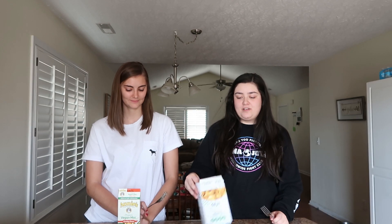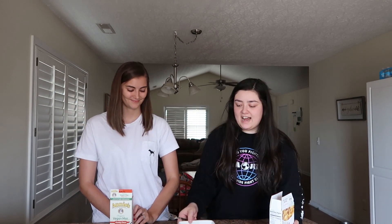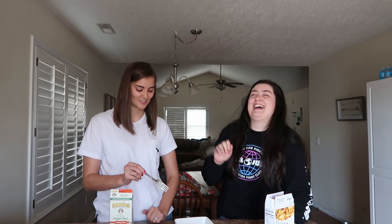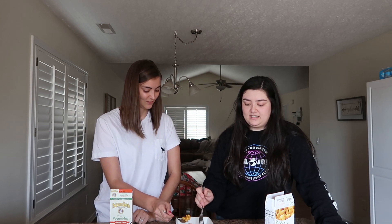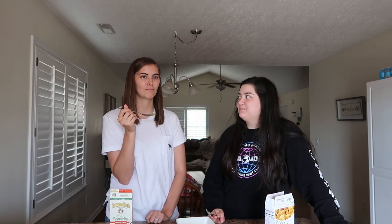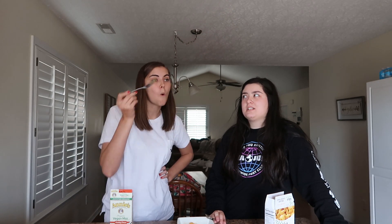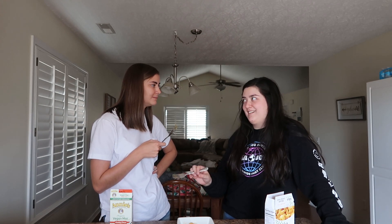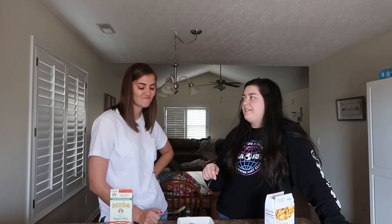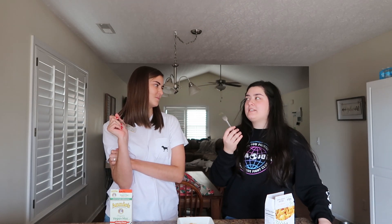So now we have our boxed mac and cheese. We're going to start with the Daiya — just the regular cheddar style. The Daiya one is just the noodles and then a cheese sauce, whereas the Annie's comes with cheese powder and you have to add milk and butter like normal mac and cheese. I've heard that Daiya is pretty gross in comparison to a lot of vegan cheeses nowadays, so I'm concerned. It tastes way milder than it smells. That's delicious. It's not the best — I want Kraft mac and cheese — but in terms of vegan mac and cheese, it's not bad at all. What would you rate this one? 7.5. I would probably say the same — 7.5. Pretty good.